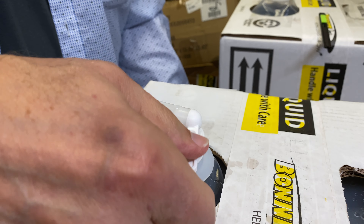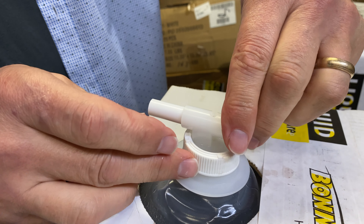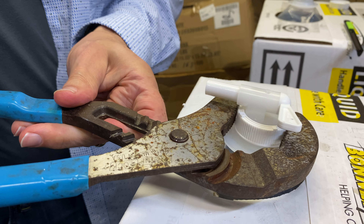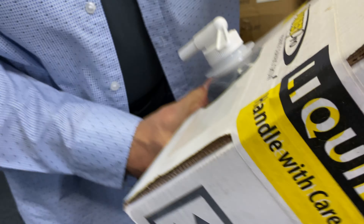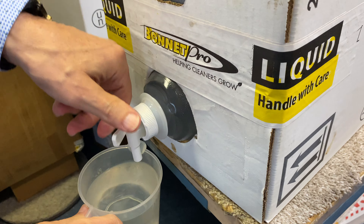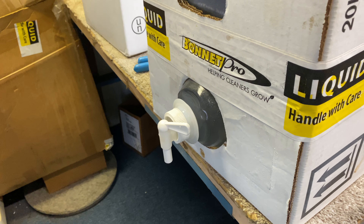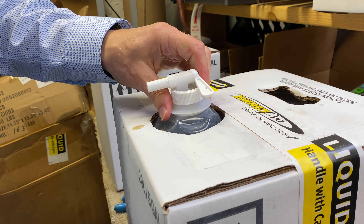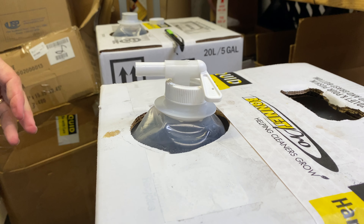When the valve is all the way to the right it's closed; turn it to the left all the way and it'll come out slowly — back off a little bit and it'll come out much faster. Depending on your hand strength you can use a set of pliers to tighten this up so it doesn't leak. I like to flip this up when done just in case there is a leak or the valve fails — that way nothing's going to spill and you won't lose any material. It's just a safety precaution.